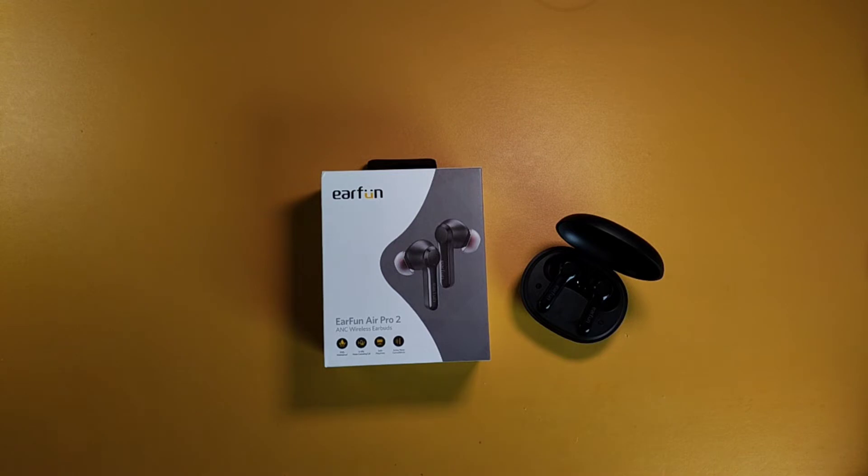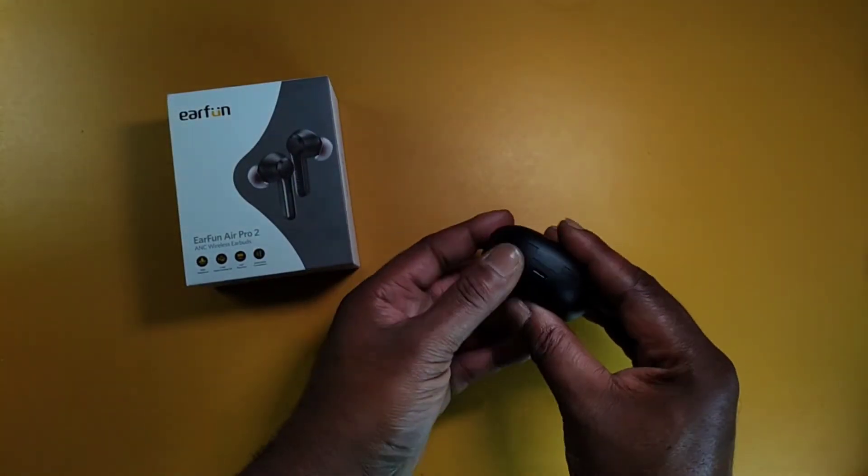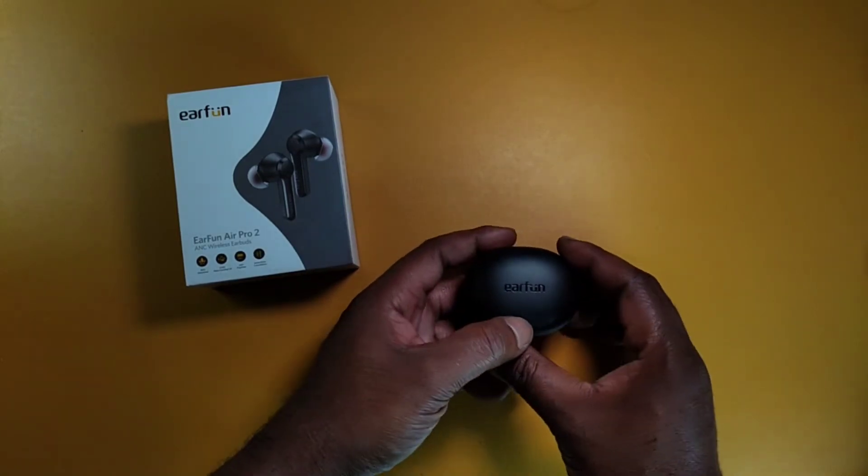I've already unboxed these on my channel — you can check that video out first and then come back to this review. Let's talk about the design and the fit. Looking at the case, you got the Earfun branding on top.